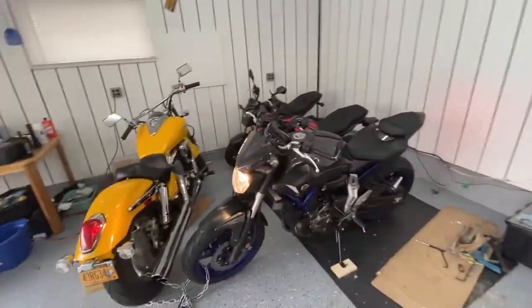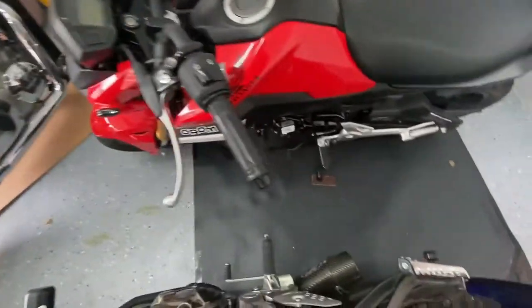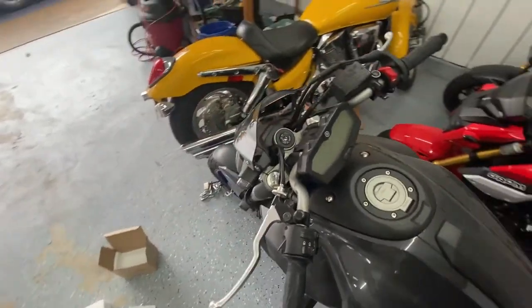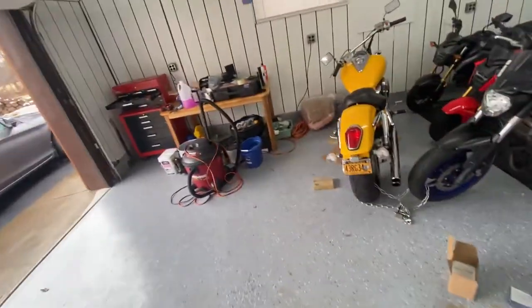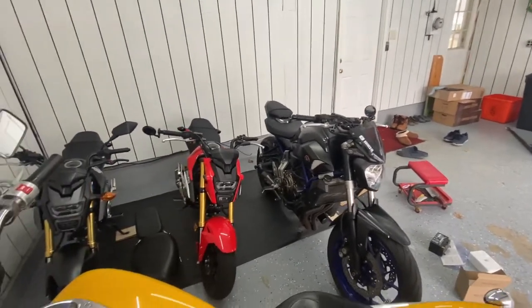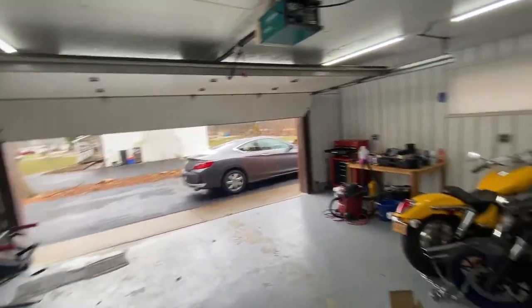It's hard to explain how fast this thing revs up — my bike is tuned but look at the revs. Totally instant throttle response. Hard to believe — I forgot how fast this thing revs. You literally just touch the throttle and it jumps up. This thing is tuned with an FT tuning tune and an M4 exhaust, so it sounds super vicious. It just revs up so fast, it's hard to believe. It's really getting cold with the garage door up, but yeah.